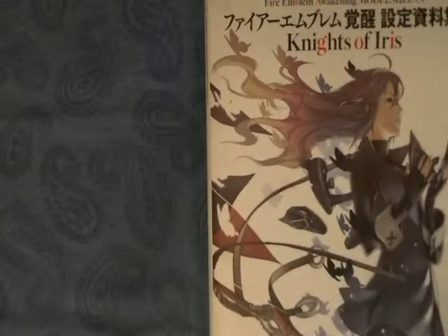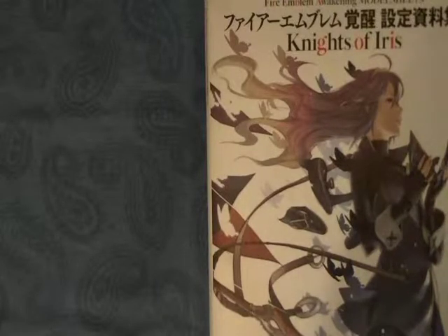Alright, hey guys, TotalsomePhoenix here. I'm here to bring you my Fire Emblem Awakening Knights of Iris art book. Before I start, I want to give a shout out to LaShawn Thomas for kind of getting the ball rolling on me doing this. This is going to be my version of What's in Your Stash, and this won't necessarily be a review, just kind of me highlighting what I like about this book. So I guess let's get started.